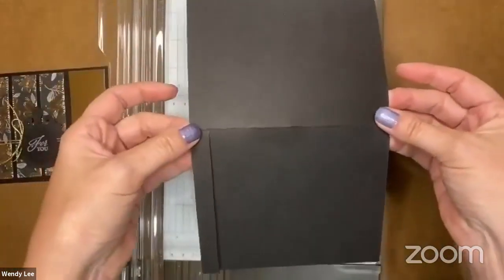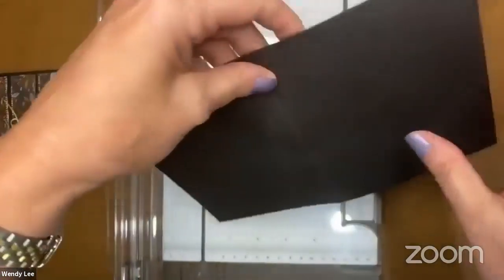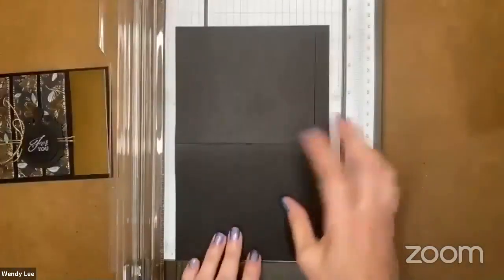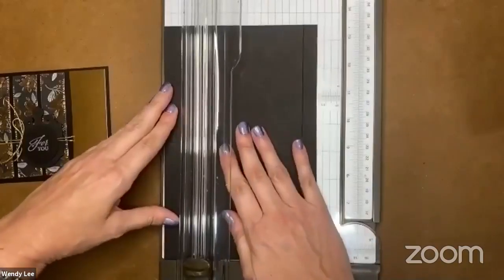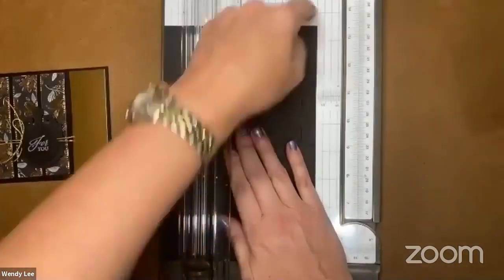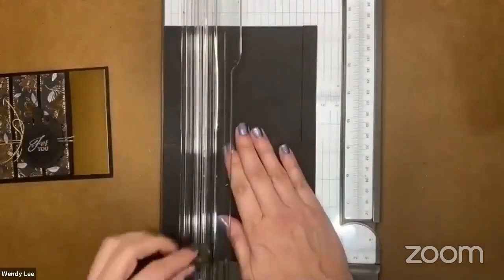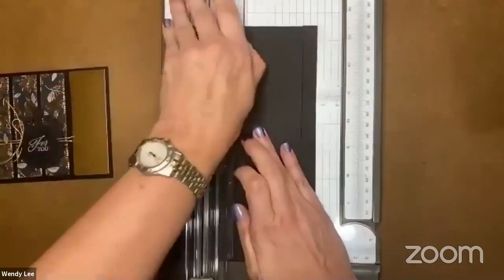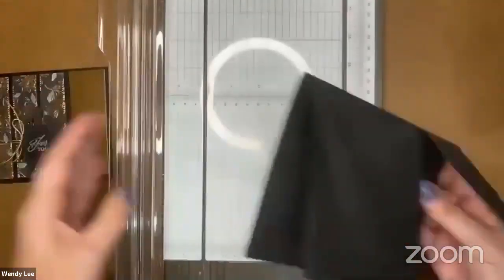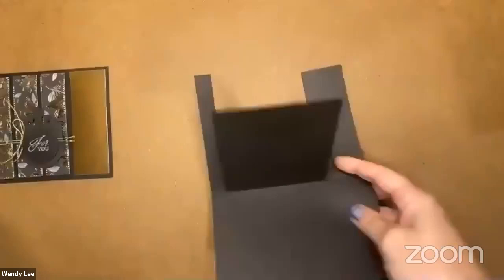I'm going to go to the other side and do the same thing, but at one and a half inches. So this is the front of my card now because I rotated it. I'm going to go from that fold line and cut. So basically I'm cutting my front apart — that's what's happening here. Hopefully that makes sense.